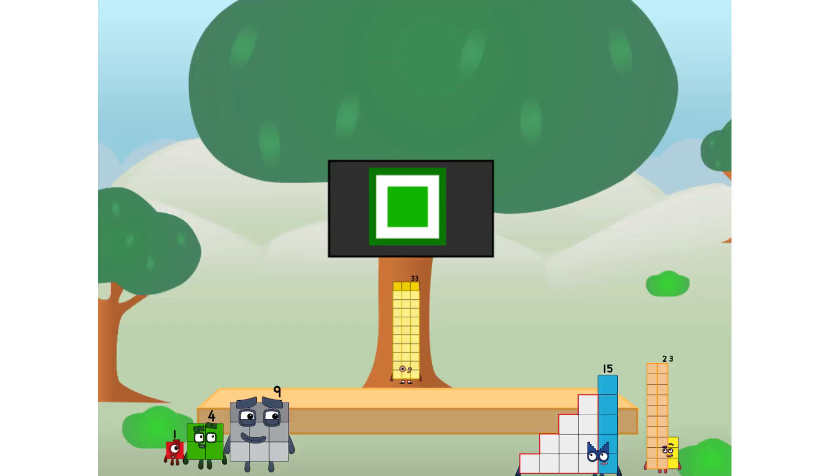Fellow squares, ever since one of us fell from the sky, we have been bold explorers, discovering new lands, seeking out new friends, dealing with round things. Uck, round things. Well, I say it's time to tackle the ultimate round thing — the moon. Let's solve the puzzle of how to put a square on the moon without using rockets. Square power only. Why? Because it's fun to try.